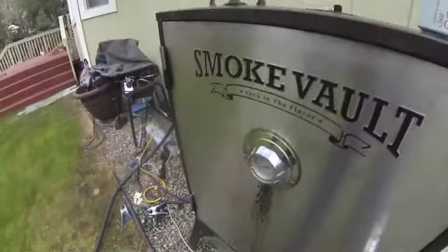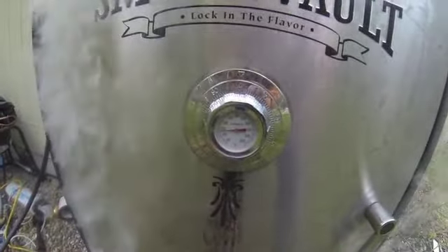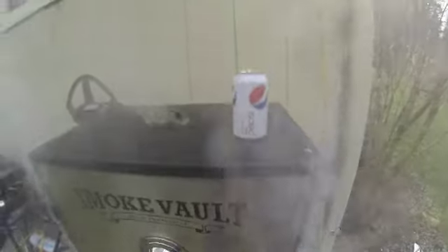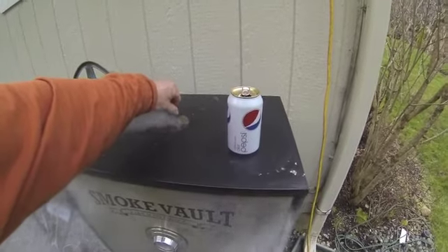And it'll starve them out. When we open this up, it probably won't be any flame in there — look at all the smoke. It's all good. It's got up to a hundred and fifty but I've got good smoke. I don't want to cook it, I want to smoke it. Okay, get some of the heat out — I'm going to open up the top.